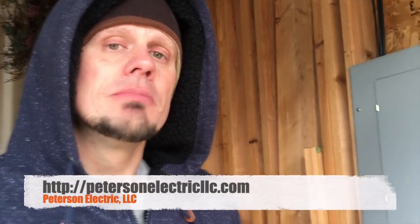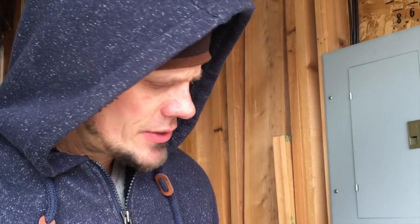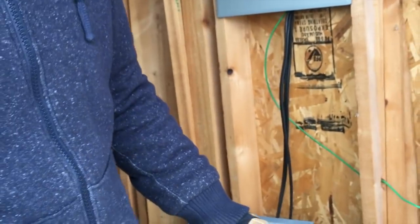Hey guys, second part to this video here in Milliken about the lights flickering. I apologize for the interruption. A lot of you guys get really upset about why it cut out, but that's just part of business — my phone rings and I've got to pick up. Anyways, so this is the second part of the video. Hopefully you found it.